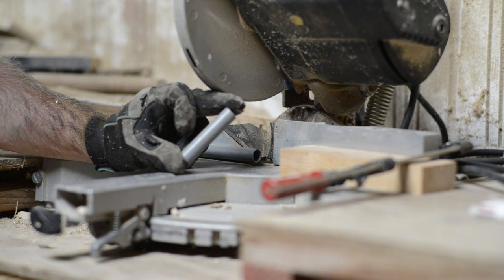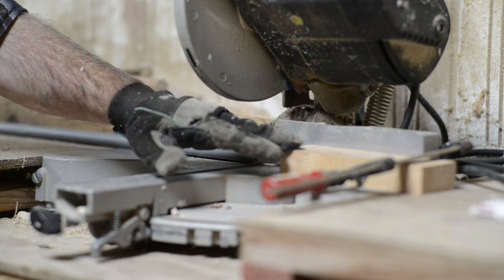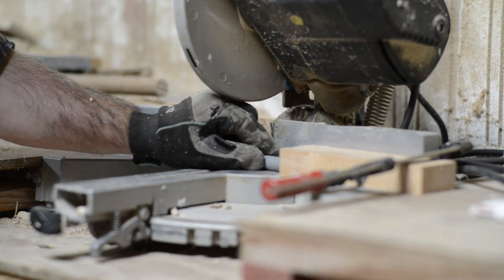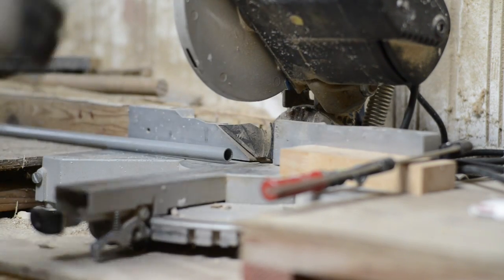Cutting these little tubes is pretty easy as long as you have a circular saw and a block placed and held at the right length, so when you cut, you always get the same length. Here we go.